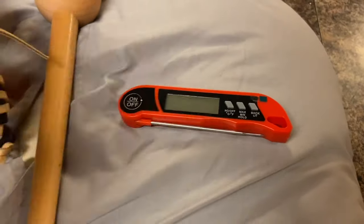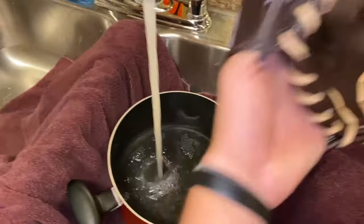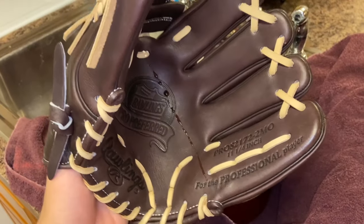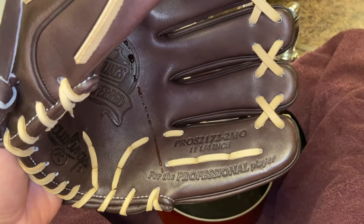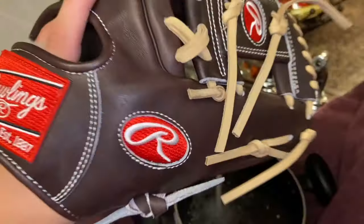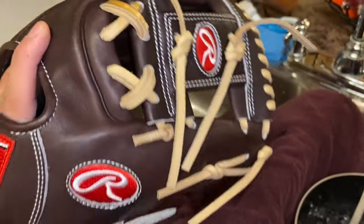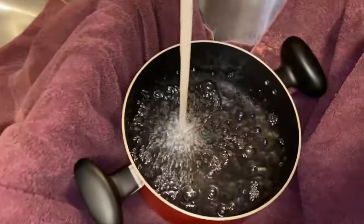Anyways, let me give you some specs on this glove. It's a Pro S2172, 11 and a quarter inch glove — super nice. I love the colorway: mocha with caramel lacing all around. It's filling up with water now; you don't need too much.